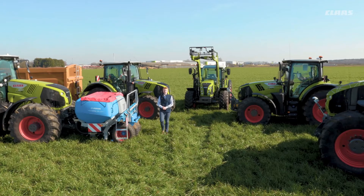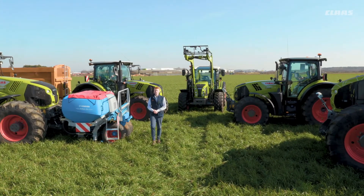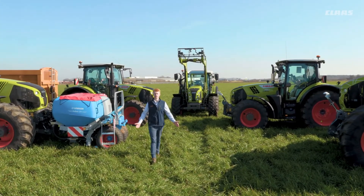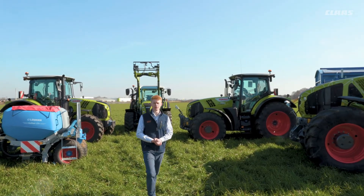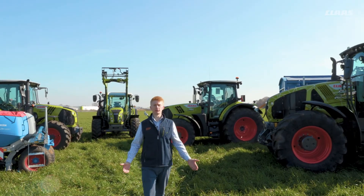Hello everyone, my name is Patrick Frawley and I'm your product specialist for tractors. Today you join us here at our CLAAS UK headquarters in Saxony, and in this video we are going to have a look at our work counters and task management that we have on our CIS Plus machines.